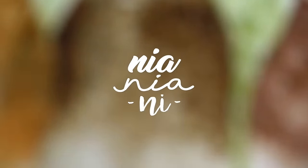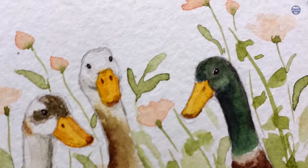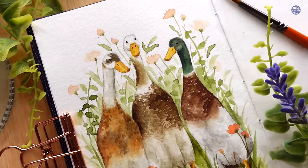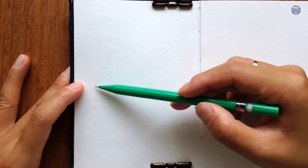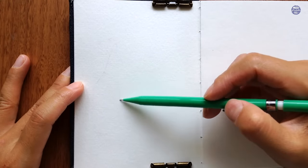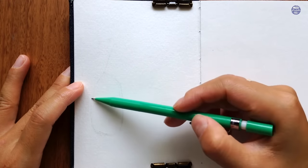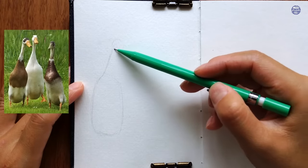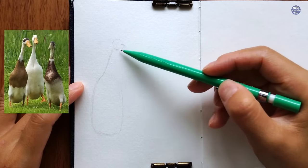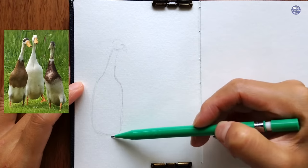Hi everyone, this is Nyan. Today I'm going to be painting runner ducks. This was requested by a couple of people a while back, but I don't really keep a record of who asked or who suggested a video. So if you feel like this is coming from you, whoever you are, please comment down below. Since I don't really feel comfortable painting animals, I always look for references. I came across this picture from Pinterest and I really like the composition of these three ducks, so I'm just going to create my outline based on this picture.